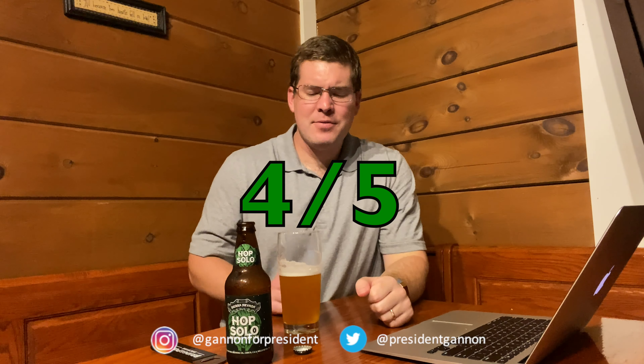Let's finish this up. It's definitely a different character, different taste. I'm going to give it a four out of five. It's a different type of hops — I don't know if I would have multiple of these in a row, maybe two, but I would definitely want a different flavor after a bit. It's definitely good for one. That's the Hop Solo — four out of five — Crystal Hop IPA by the Sierra Nevada Brewing Company. This is Sean Gannon, future president, signing off.